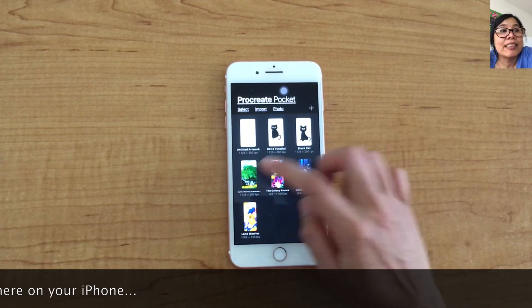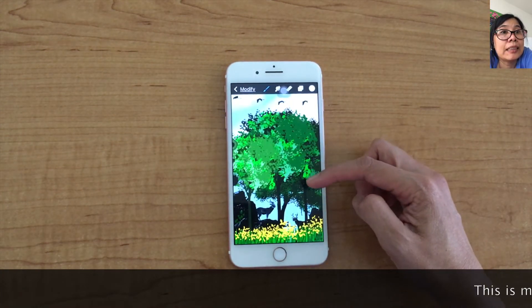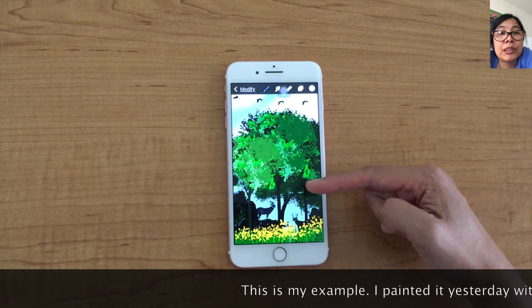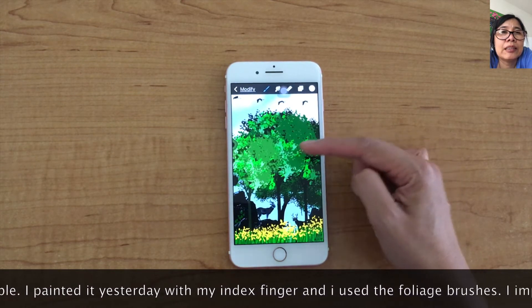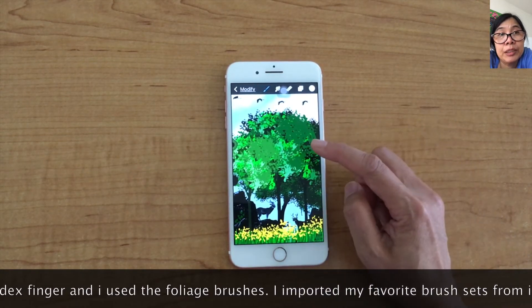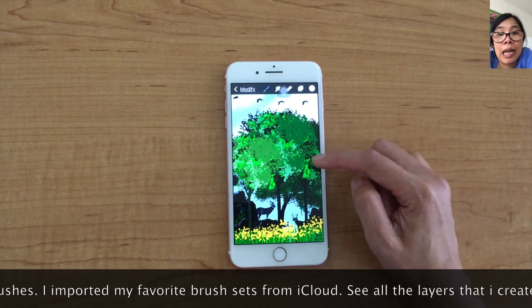Next, I'm going to show you my painting from yesterday. I used just my index finger and I used the 4-H brushes. I imported my favorite brush sets from my cloud.